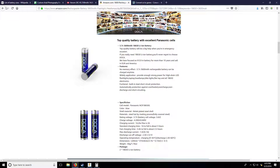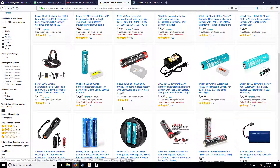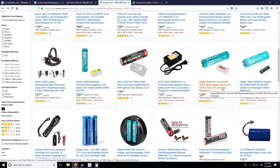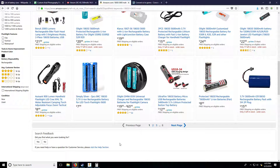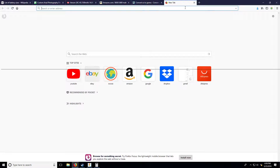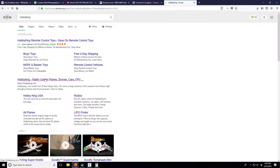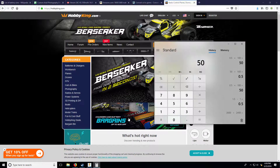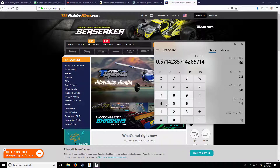Overall, the higher-capacity 18650 cells look like the best setup - best energy density for the weight. Now, how are we going to get the performance we need given these limitations? We only have 7 amps to work with. With 4 motors, that's 7 amps divided by 4 motors - only 1.75 amps per motor. Unless we're doing a lot in parallel, we're in trouble.